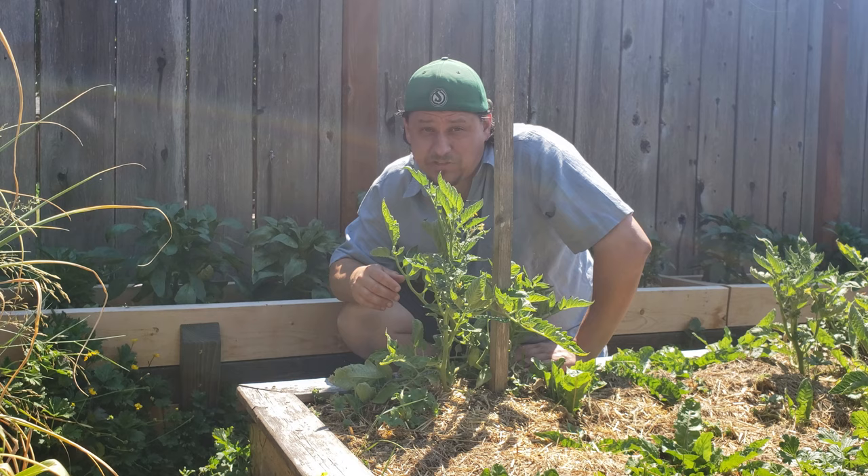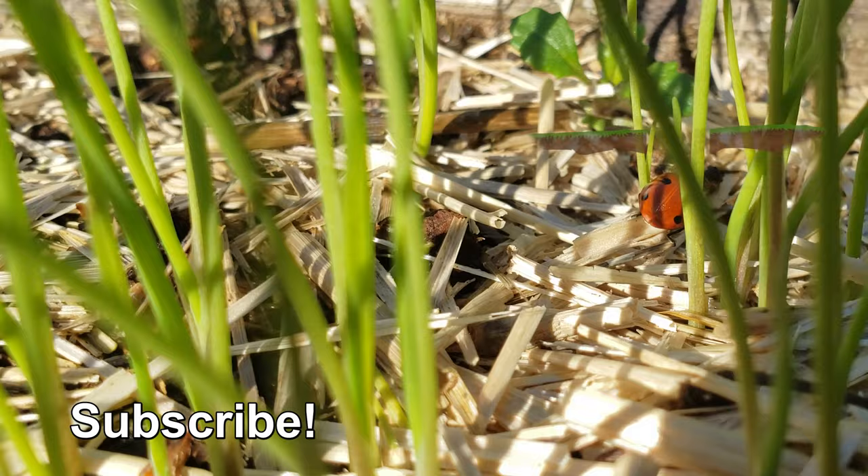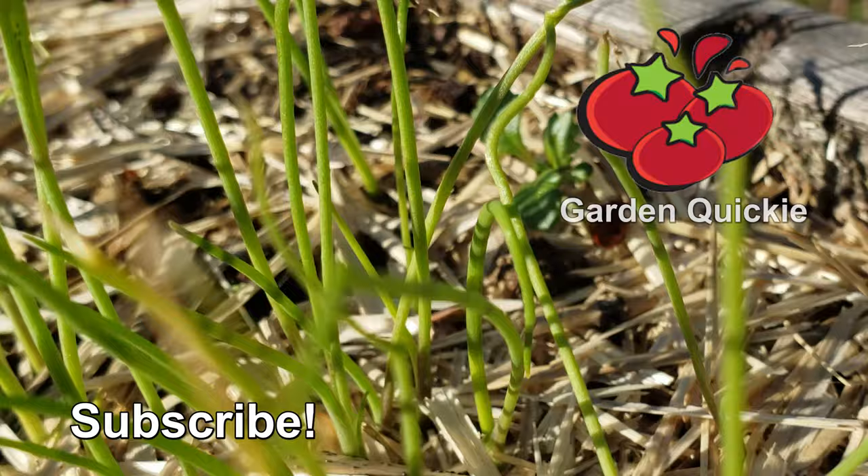Happy pruning, guys, and all the best with your tomatoes this year. Thanks for watching! If Garden Quickies are your thing, be sure to click on this playlist here as we explore and solve more growing issues in two minutes or less.